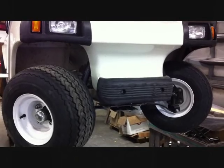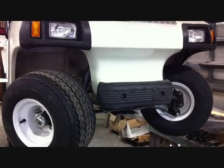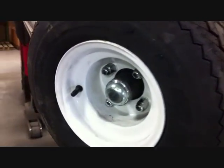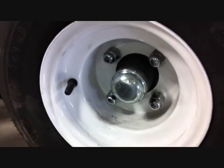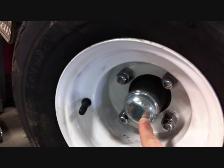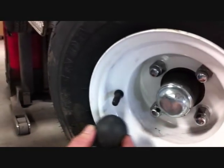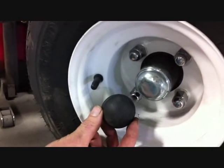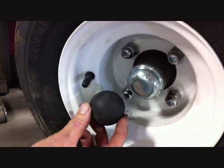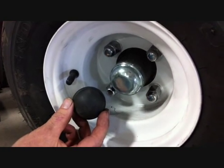We are going to take you through putting our Jake's Spindle Lift on a Club Car DS. We always tell you to check the dust covers on the front hub. If your car has the metal dust cap on the front hub, you need the appropriate lift kit for the 2004.5 and older. If your car has a black plastic dust cover on the front hub, you need the lift kit for the 2004.5 and newer.